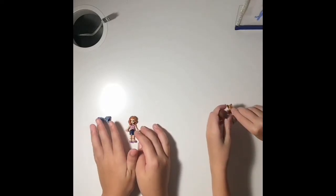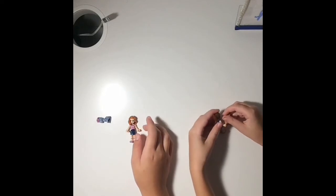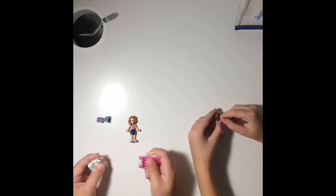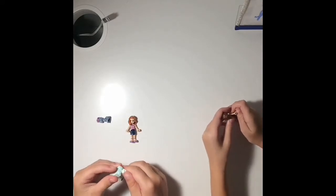I'm doing Lego Monsters. Let's see if we can... actually, I'm just going to build. So... I'm going to build things. I have no clue what I'm going to build. Can I build something?